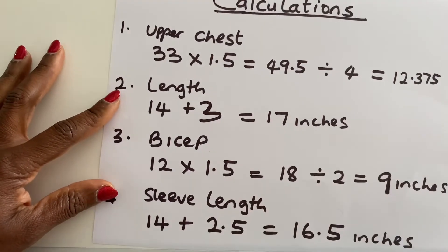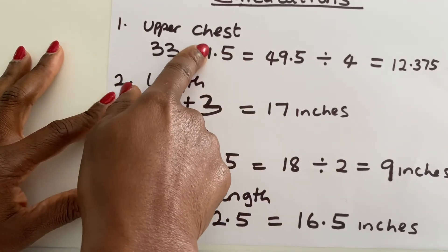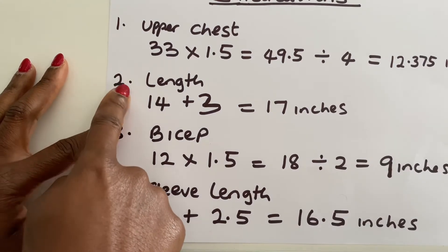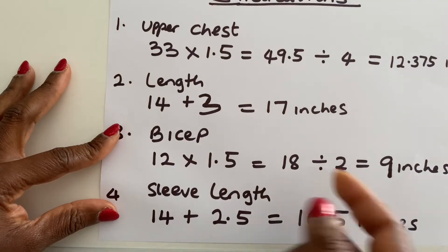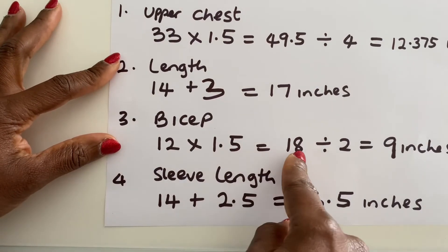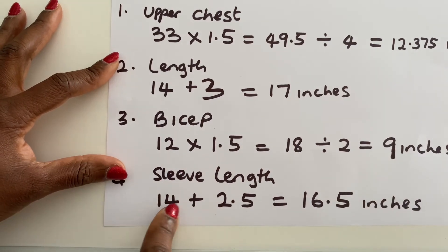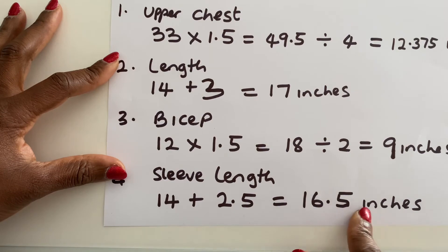I've done some calculations. For the upper chest, I multiplied by 1.5 to give ease and incorporated seam allowance, giving 49.5 divided by 4, which is 12.375 inches. The blouse length is 14 plus 3 inches — the 3 inches covers the elastic casing at the top and the hem — giving 17 inches. For the sleeves, 12 inches times 1.5 equals 18, divided by 2 gives 9 inches. The sleeve length is 14 plus 2.5: 1.5 for the elastic casing and 1 inch for the hem, giving 16.5 inches.